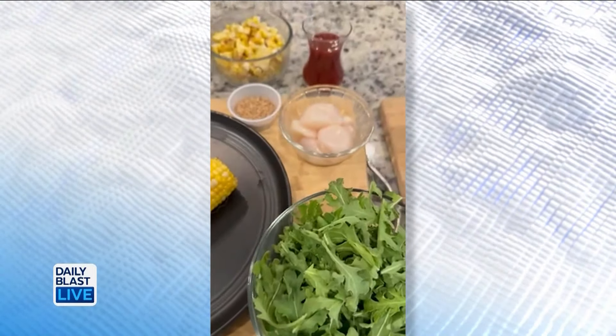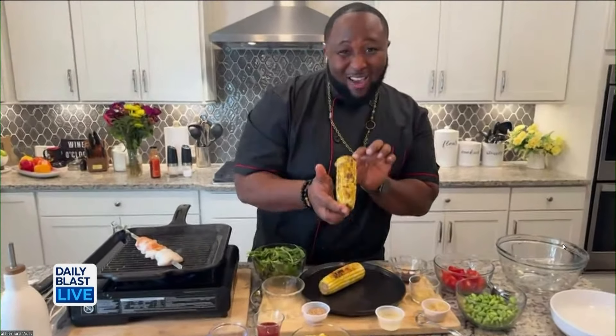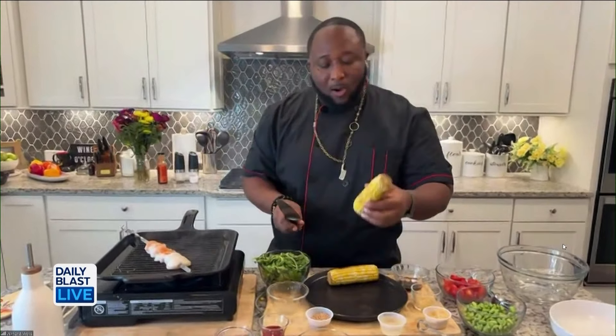Simple ingredients: we've got some arugula, we've got barbecue sauce because we're going to make a barbecue vinaigrette, and some nice roasted corn. You can roast the corn in the skillet or on the grill to get that nice smoky flavor.